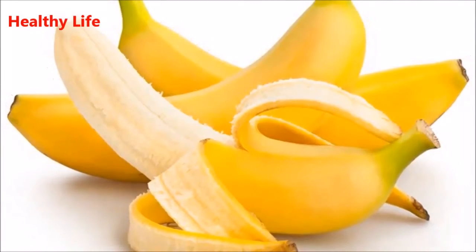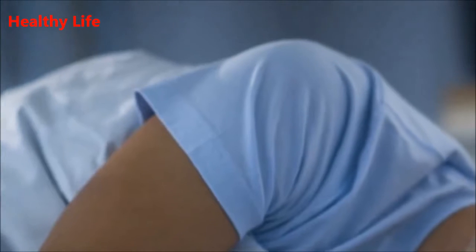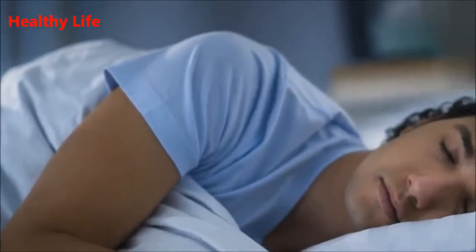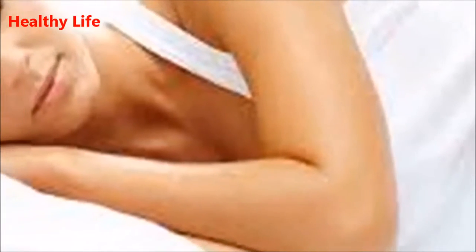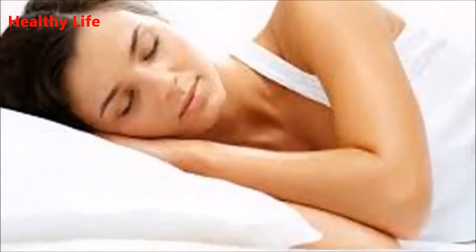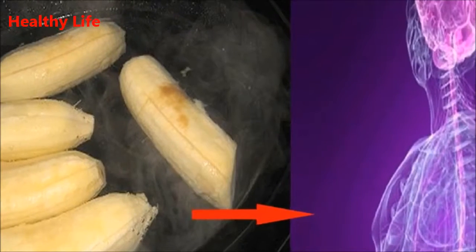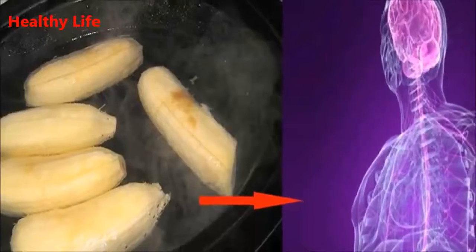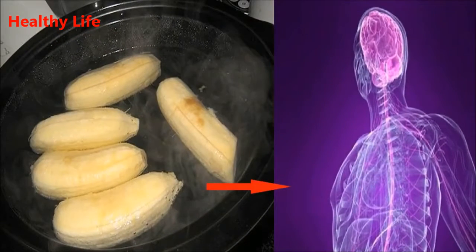Certain medications can also cause insomnia. Pain medications, antihistamines, and heart and blood pressure medicines are among the many that contribute to sleep loss. Some medications may actually make you drowsy at first, but they can also trigger frequent bathroom trips or anxiety, which can further disturb your rest.